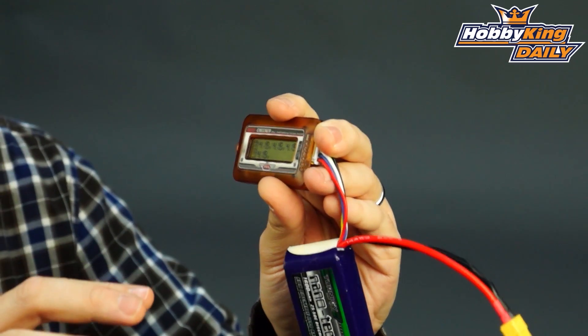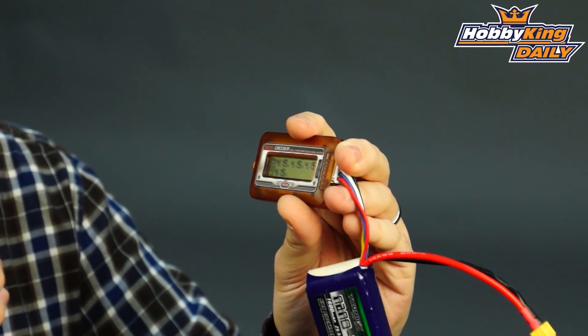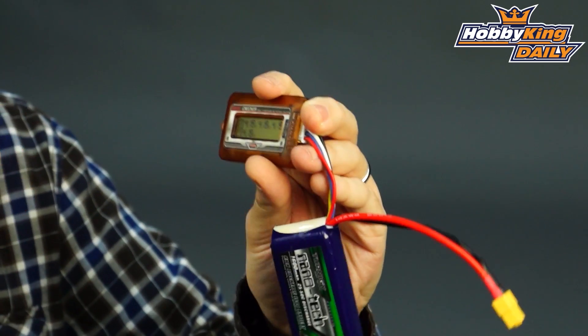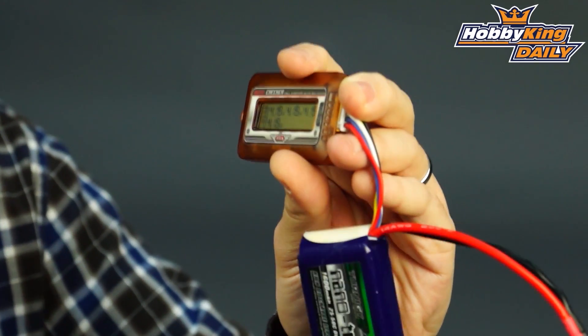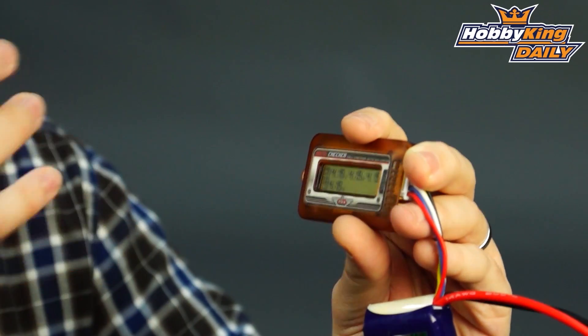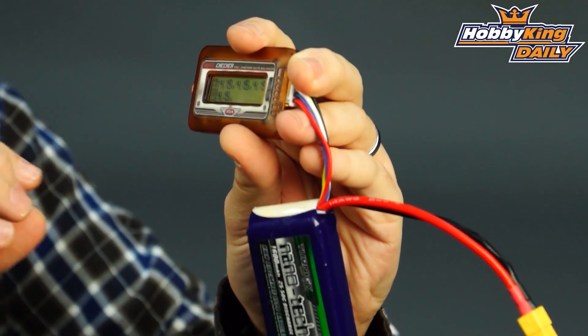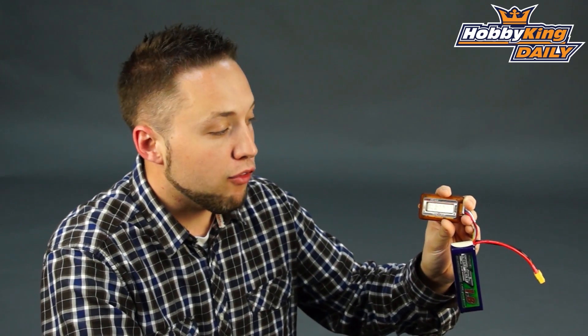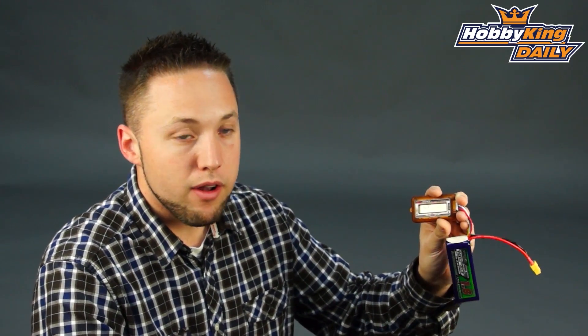It will stop balancing once the variance reaches .01 or less than .01 volts, and it will stop the balance mode at that point. One other thing about the balance mode — it has an over-discharge protection feature. If any of the cells reach 3 volts, it will automatically stop the balance mode to ensure that you do not damage your cells and your battery.